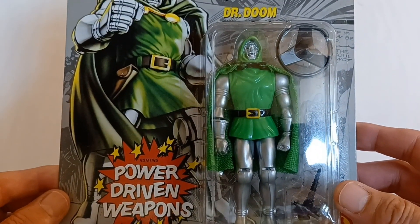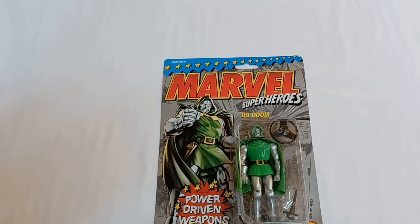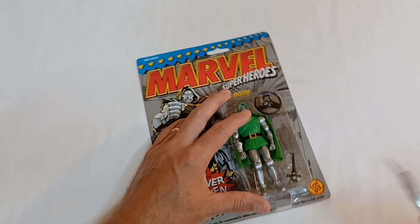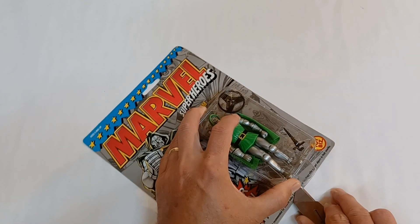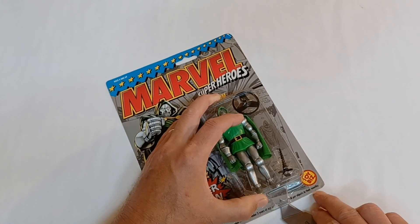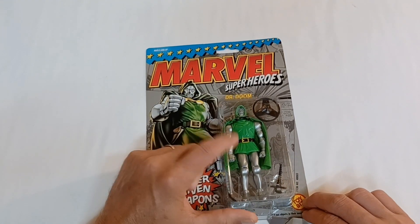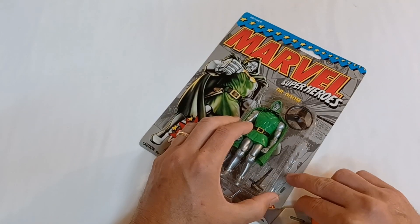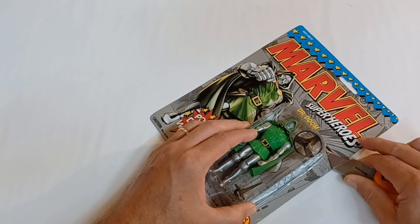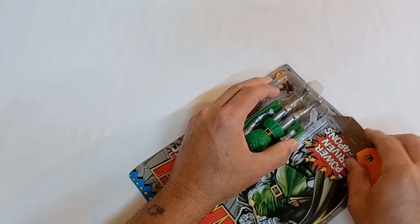So let's get this guy out of the package and check him out. Now I had the Dr. Doom figure as a kid from the Secret Wars series, but he did not look like this one. He looked more like he did at the end of the Secret Wars when he had that special armor to help in his battle with the Beyonder.